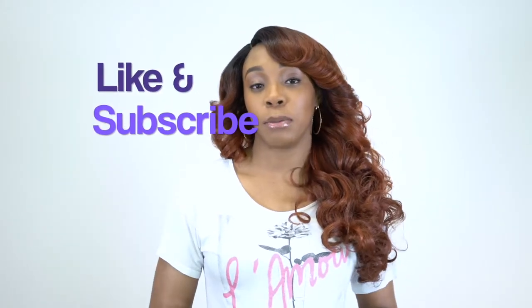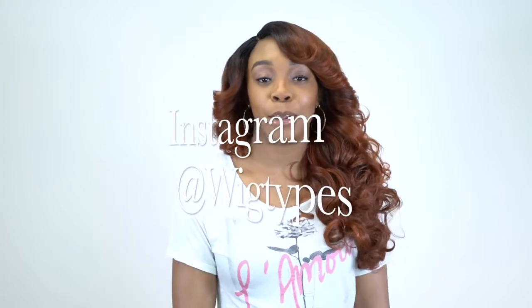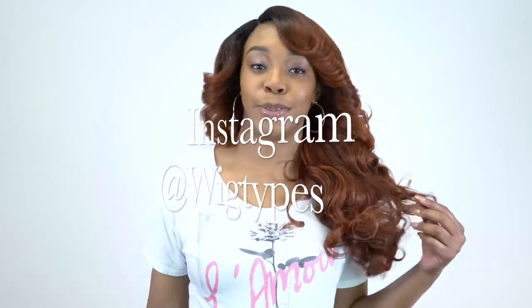Anyway guys, thank you so much for watching. I really hope this review was helpful. If you have any questions, make sure to leave them in the comment section down below — I'll be sure to answer as soon as possible. Don't forget to like and subscribe, follow us on Instagram at BigTimes, and I'll see you soon. Bye.